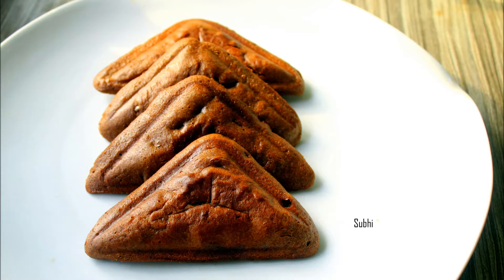Hi everyone! I have a soft and fluffy chocolate cake in a sandwich maker.